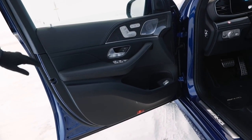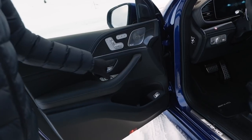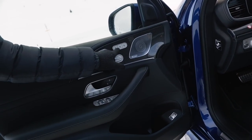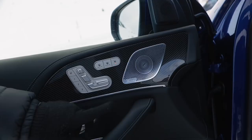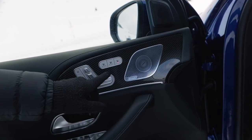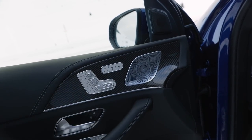Inside the doors there's Artico leatherette cover — pretty high class. There's a carbon fiber inlay for a sporty look, and a Burmester sound system with really good sound. Here we have seat heating, seat cooling, and also the gentleman's function: when you press this one, then everything you do here is for the other seat — so you can set the seat heating for your passenger. It's a pretty cool function, definitely.